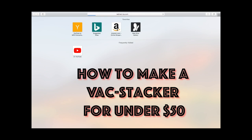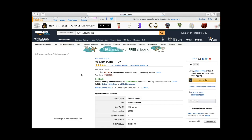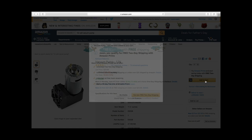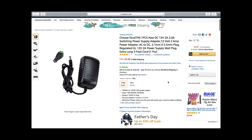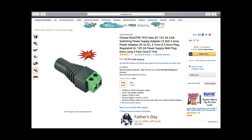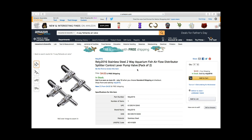Alright guys, to make a backstacker go to Amazon or just go down below and follow all of the links in the description. You need to get this vacuum pump — it's a 12 volt vacuum pump, $21.95, that's the most expensive part. Add that to your cart, then you'll get free two-day shipping. Next you need a foot pedal, and a 12 volt 2 amp power supply — you probably already have one sitting around the house, but it's got to be 2 amp or it won't run the vacuum.